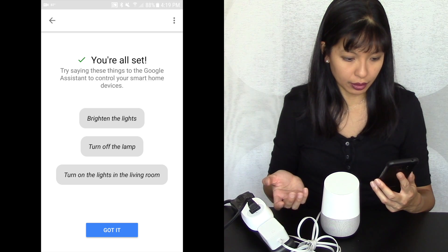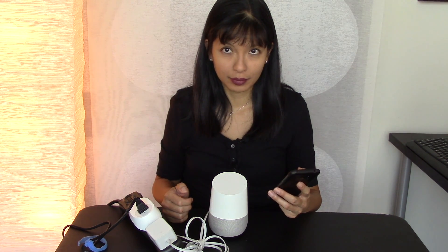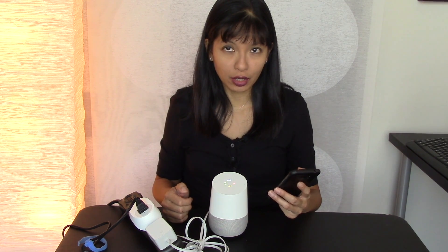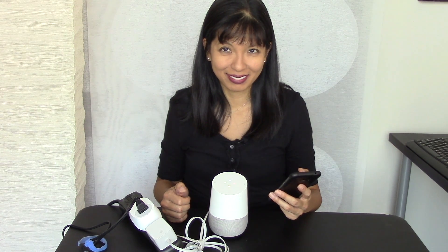It says things you can say to the Google Assistant to control your Smart Home devices. Okay Google, turn on Tower Lamp. Sure, turning the Tower Lamp on. Okay Google, turn off the light in the office. Okay, turning off the Tower Lamp.